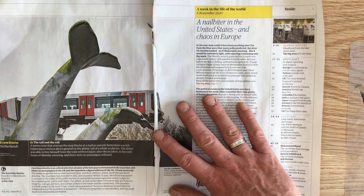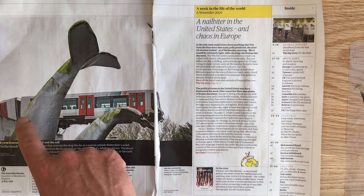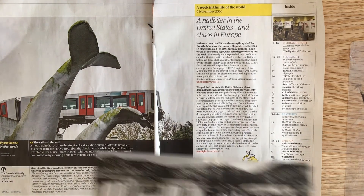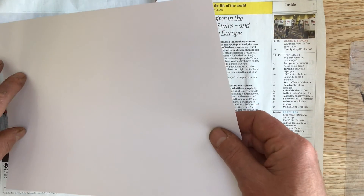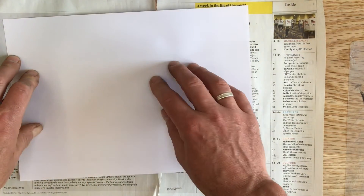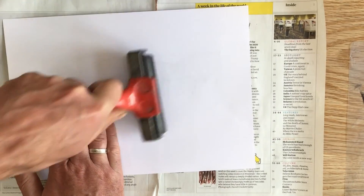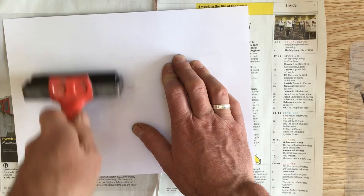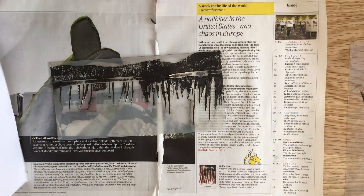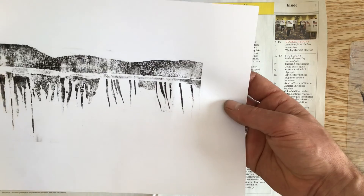Look at that — remember that last November in Rotterdam? That sculpture that saved that train. Who says art isn't important! Now I don't want too heavy an impression of this, so I'm just going to run a roller over the back. It doesn't look like much at the moment, but hopefully with the lino printing over the top it should work.